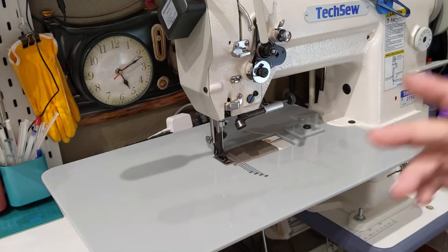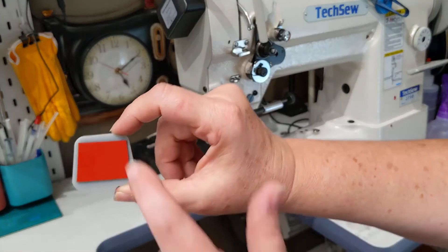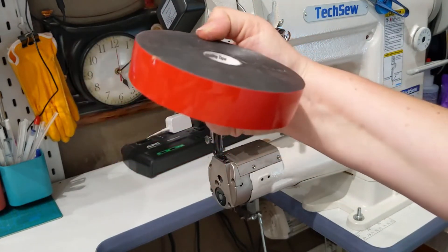Just in case, for just a little extra comfort in knowing that this thing is not going to come apart, I took some double-sided tape. The double-sided tape I'm using is Scotch Extreme mounting tape.